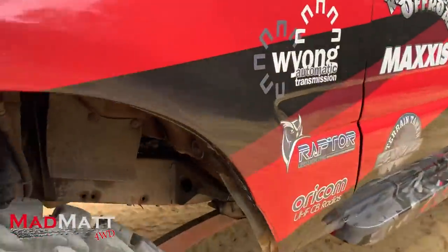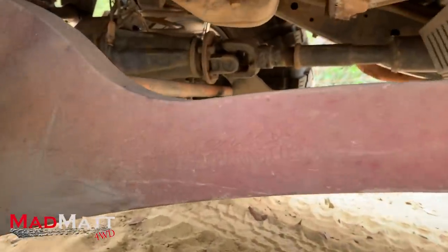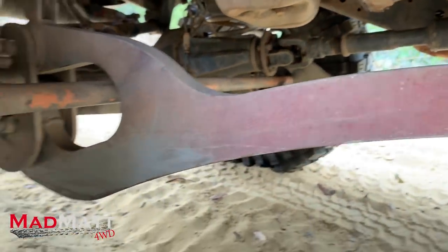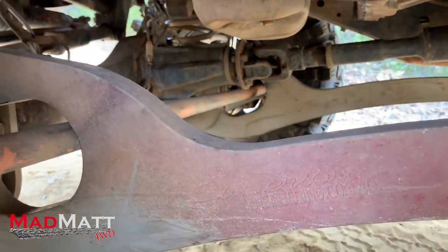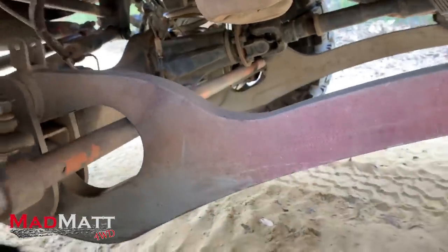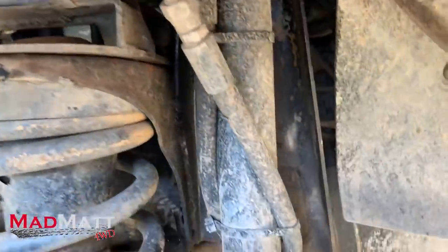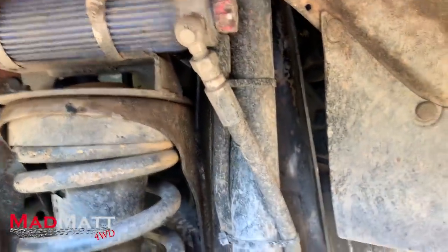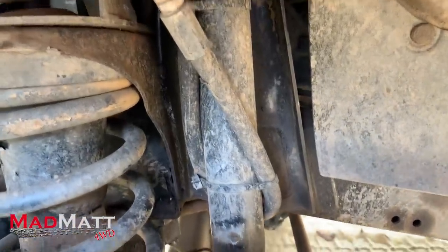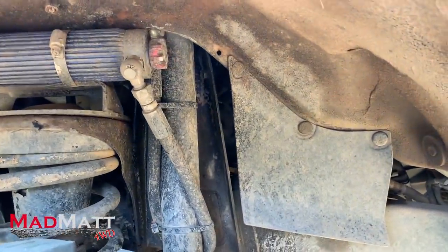I'll go around this side and show you the radius arms, which are again upgraded. These are a Superior Engineering design — they call it a hyperflex arm. It's a complete design that allows a lot more flex and articulation out of the front of the vehicle, allowing it to be more supple. We're also running the remote res two-inch Pro Fender shock absorber. These have got custom valving from Superior Engineering so that we get the ride and handling that we're looking for. That's making a huge difference, getting that tuned in and working properly.